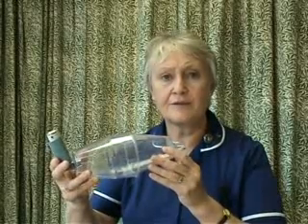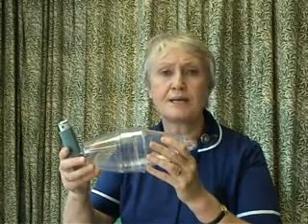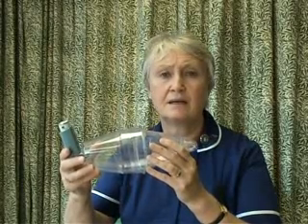Seal your lips round the mouthpiece, depress the canister and take a long slow deep breath in and hold. Repeat that process without pressing the canister. If you need a second dose, repeat the whole process again.